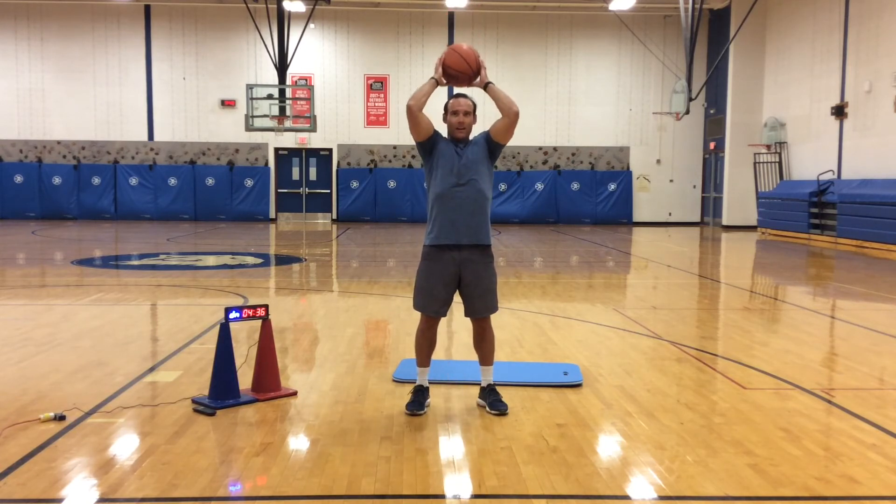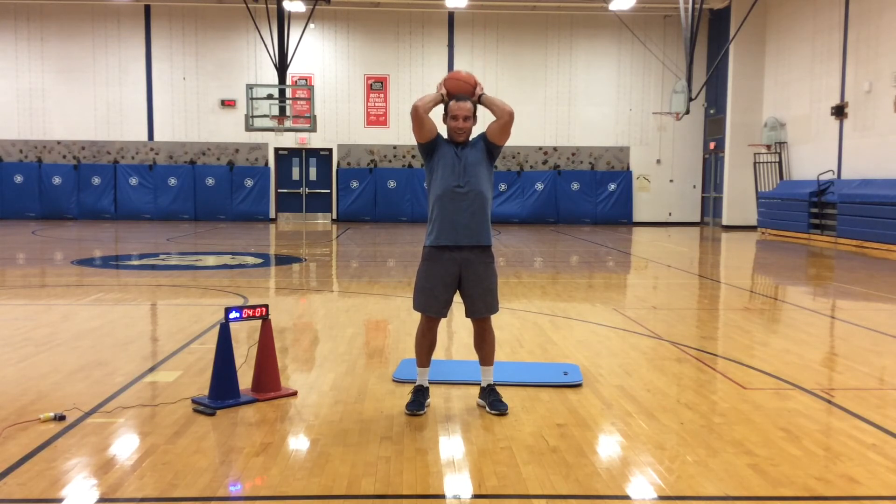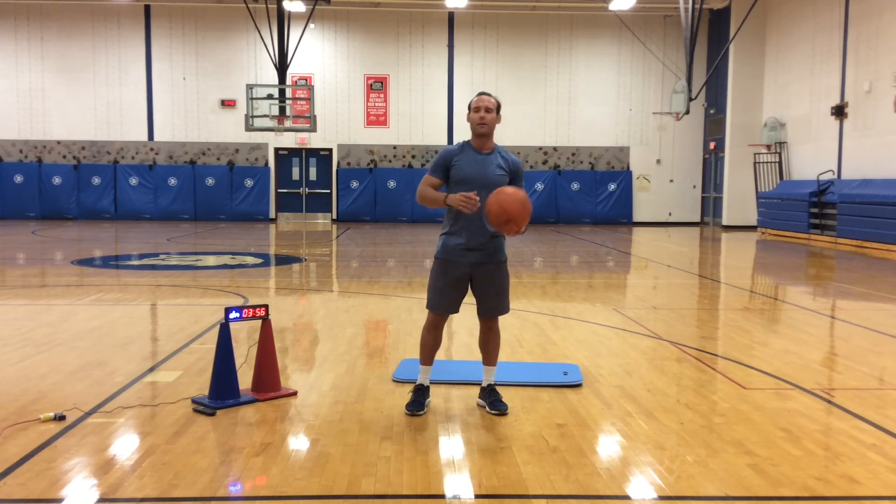We're going to do this for 40 more seconds. Try to keep your elbows in the same position the whole time. Good job. 15 seconds. Five, four, three, two, and one. Good job — shake those arms out a little bit.